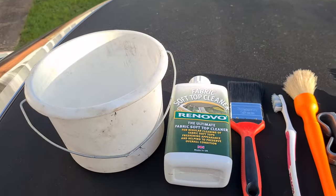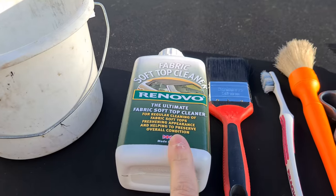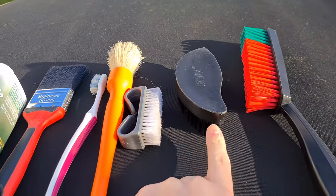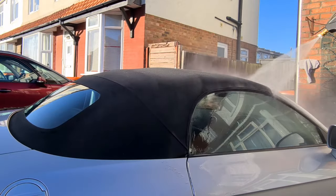You are going to need a small bucket to put the cleaner in, a paintbrush, a toothbrush, a Detail Factory brush, a nail brush, and two other style scrubbing brushes.